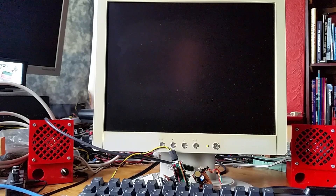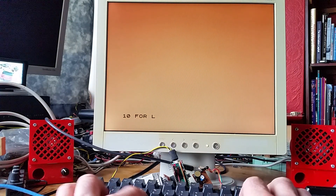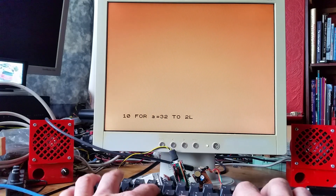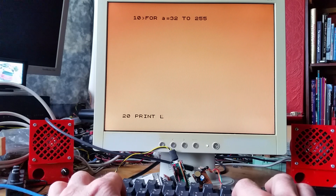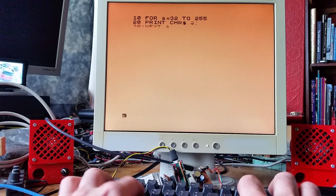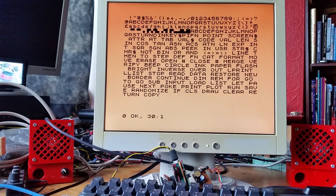I'll power it up and it should come straight up into the Spectrum. I can type in a program — it prints a character out with a simple BASIC program.